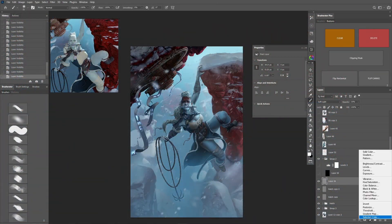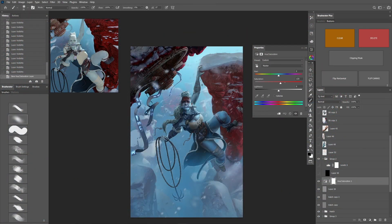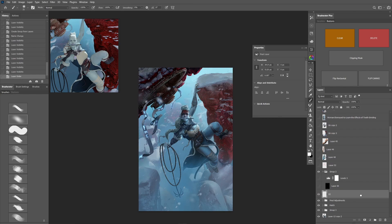As a final final adjustment, I added a Saturation adjustment and just added a bit more saturation to make the colors really pop. Add that final layer of snow and we're done!